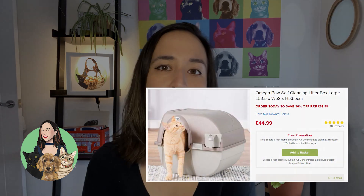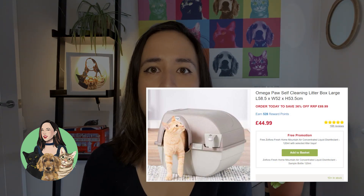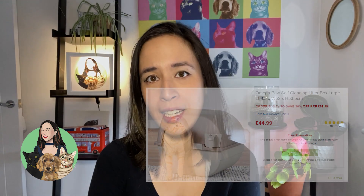Hi y'all! So today I'm going to review the OMEGA PAW self-cleaning litter box. I bought a large one from Pet Planet at £44.99. So let's get straight to it.